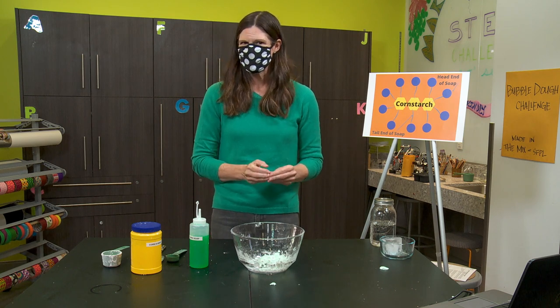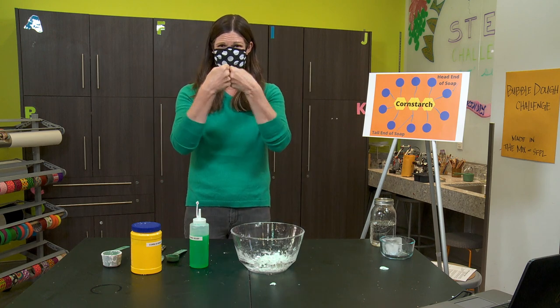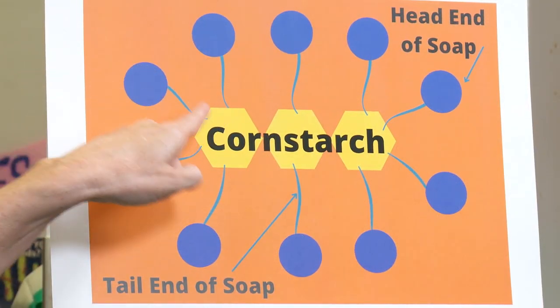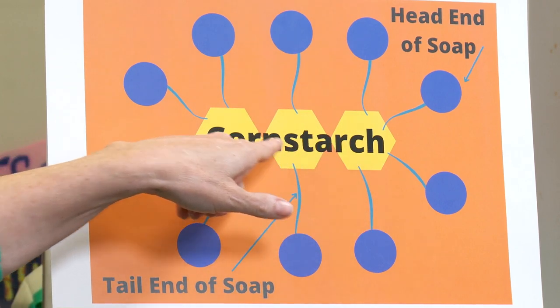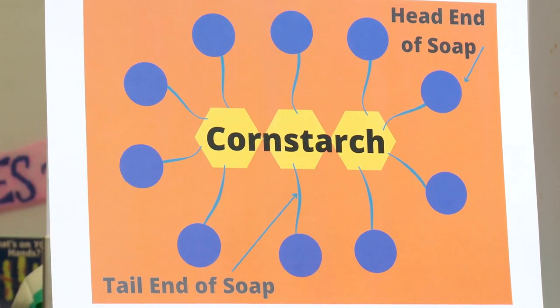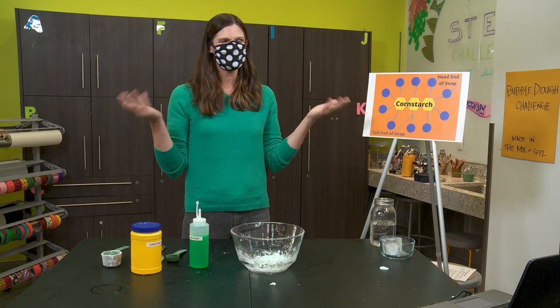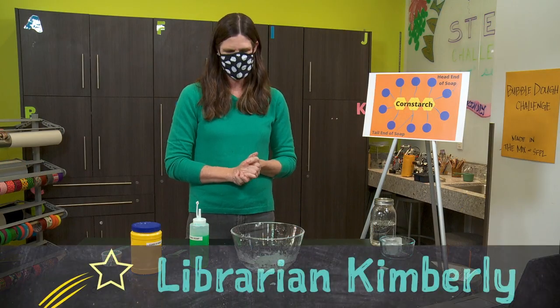So what was happening in our chemical reaction? The dish soap and the cornstarch act like magnets and stick together. The dish soap has a head and a tail end on their molecules. The tail end is attracted to oils and fats — which is why it works so well for washing dishes — but it's also attracted to the long carbon chain that the cornstarch has. As more and more dish soap attaches to the cornstarch, your solution gets thicker and thicker until it turns into a different substance altogether: the non-Newtonian fluid, bubble dough.